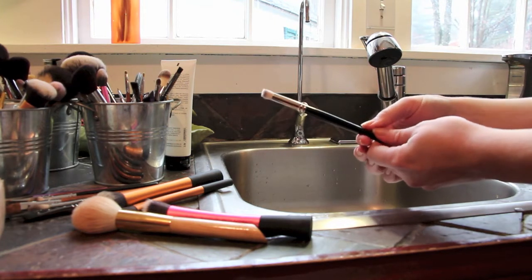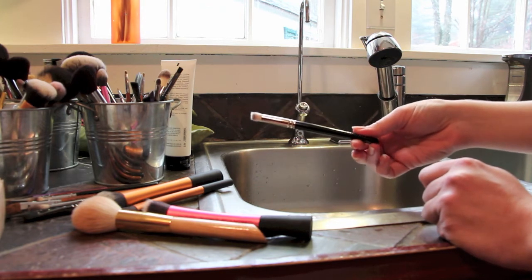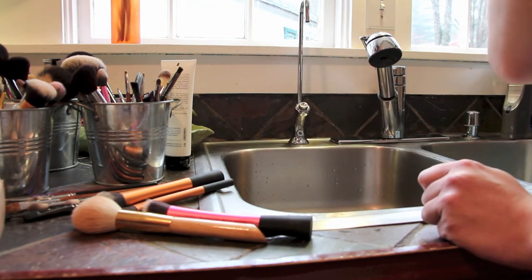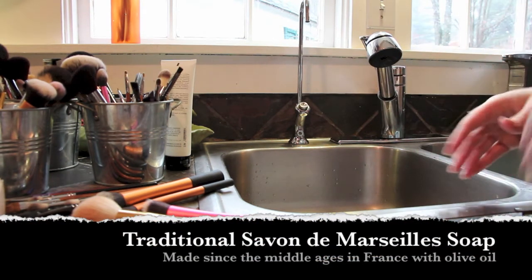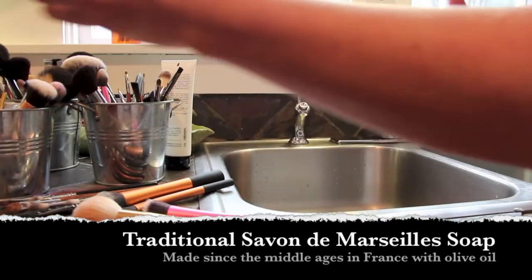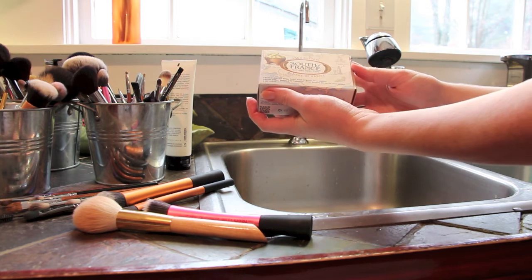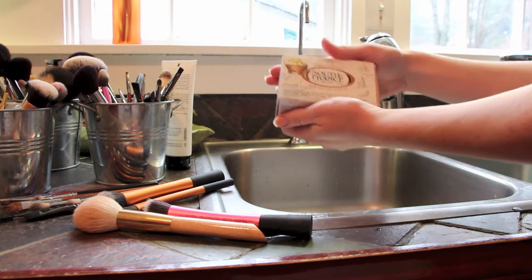Someone whose articles I read a lot went overseas to the brush makers and discussed what would be best. She suggests using something called Savon de Marseille — a traditional French soap. It's really difficult to pronounce but it is of course very French.